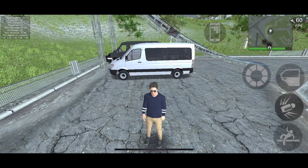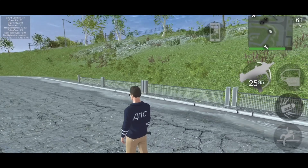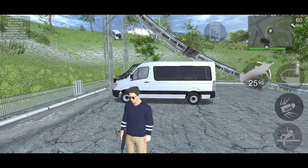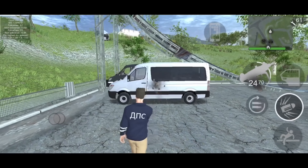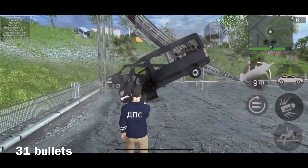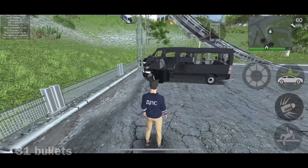Time for the Uzi test — results will be at the end, enjoy. That test is over. I believe it's exactly 30 bullets — it'll be on screen.